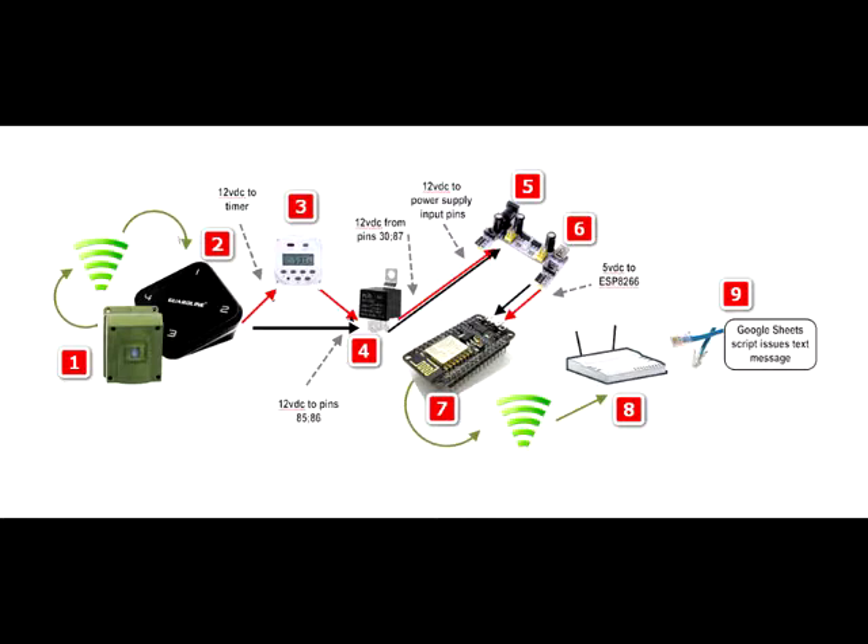At 3, if the timer determines that the current time falls within the allowed time frame, that signal passes through a closed switch which latches the relay at 4.